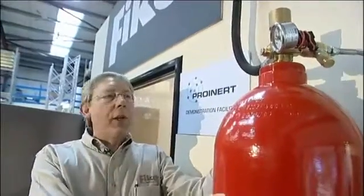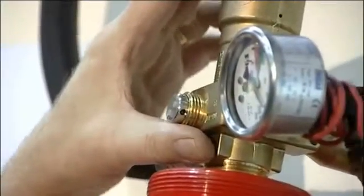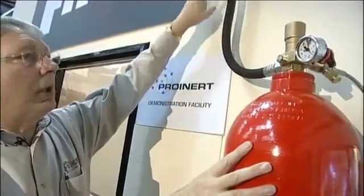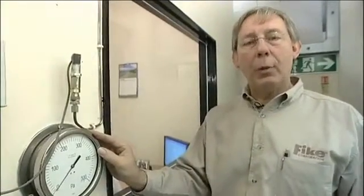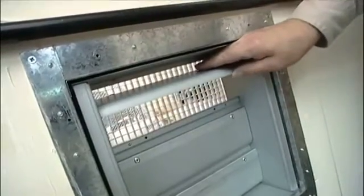An 80-litre cylinder filled with 300 bar, one patented Pro-in-Ord valve, which will reduce that 300 bar to 42 bar for discharge away into the system. This instrument is going to indicate to you the sort of pressure we're going to be seeing in the room. We don't want to cause any damage in the room, so we have to limit the pressure, and to do that we use an overpressure vent.